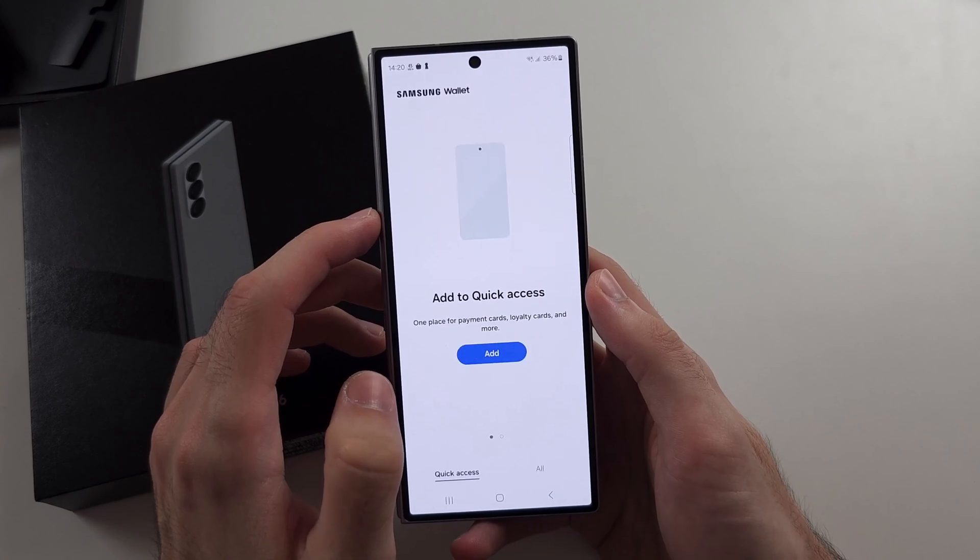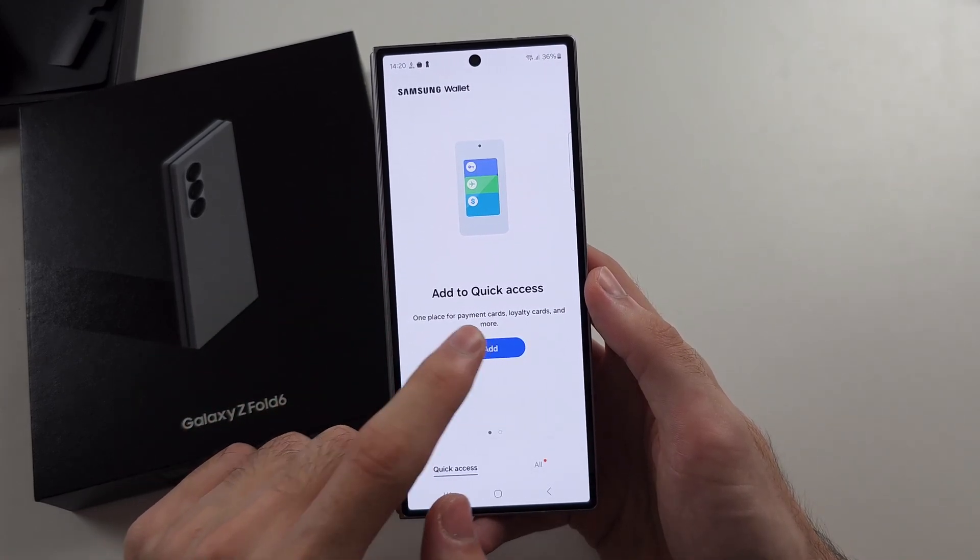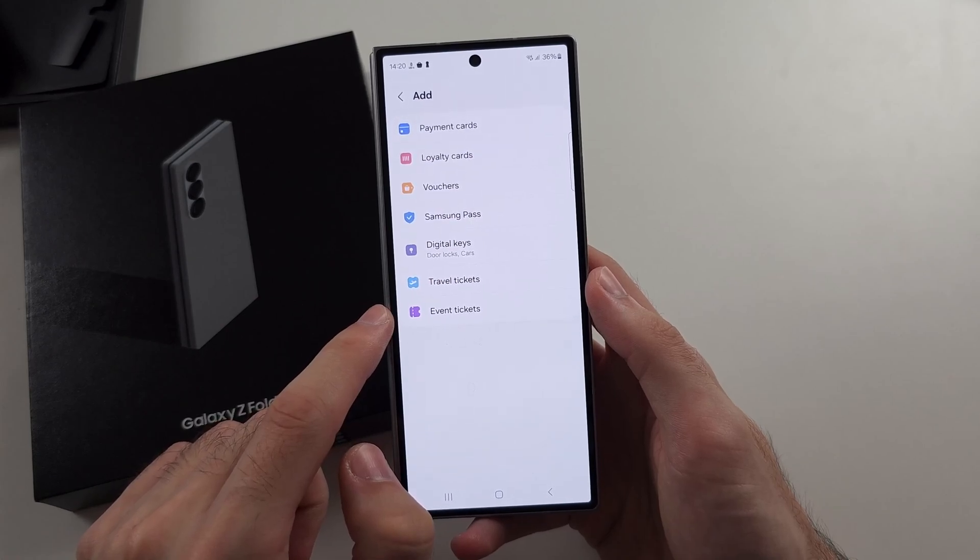We will then create a PIN for Samsung Wallet, and then we will tap Add to add to the quick access.